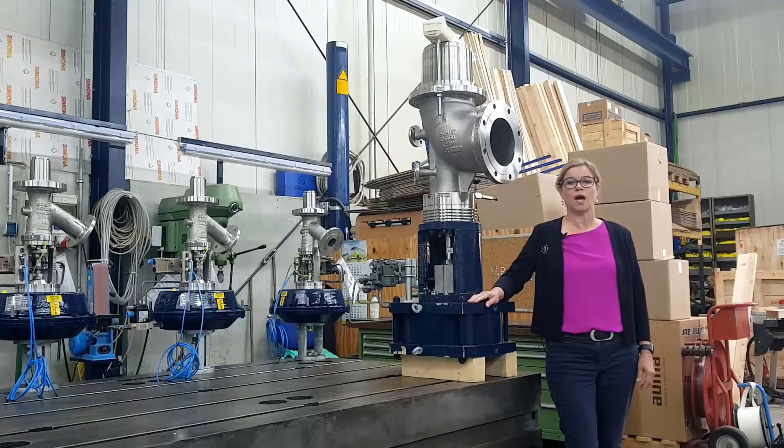Hello, welcome to SHUV. I would like to introduce one of our control valves today. SHUV has been developing control valves for over 60 years.